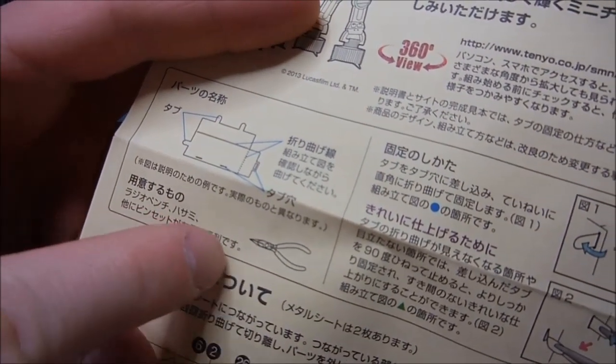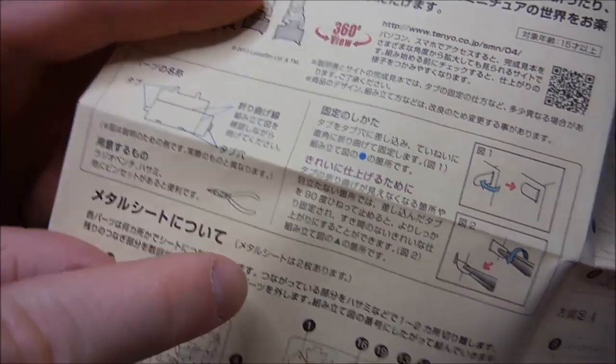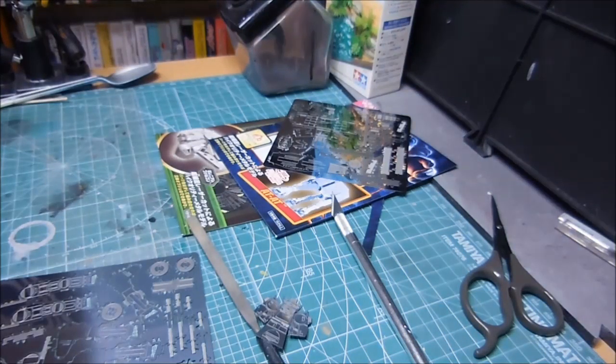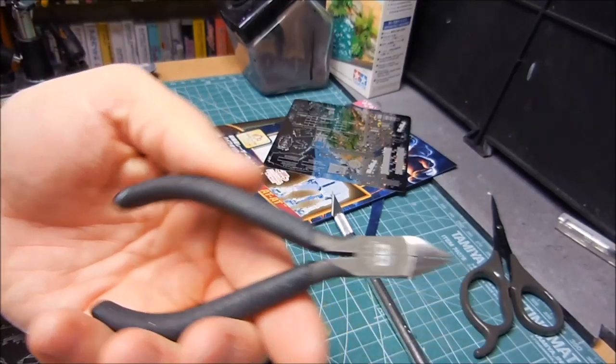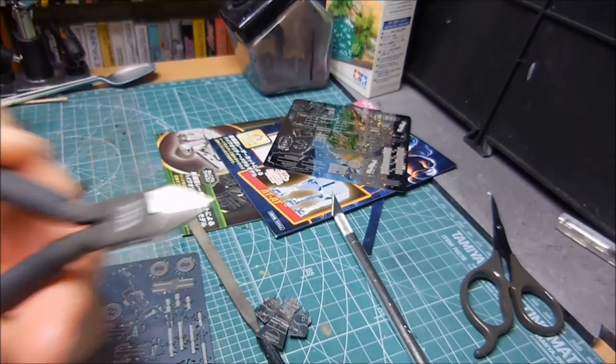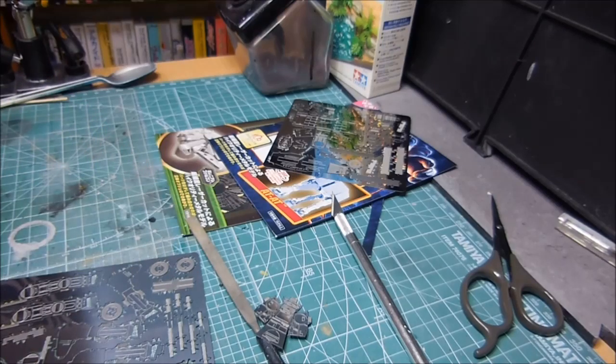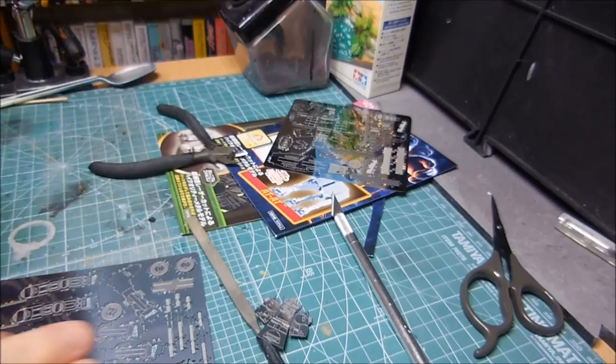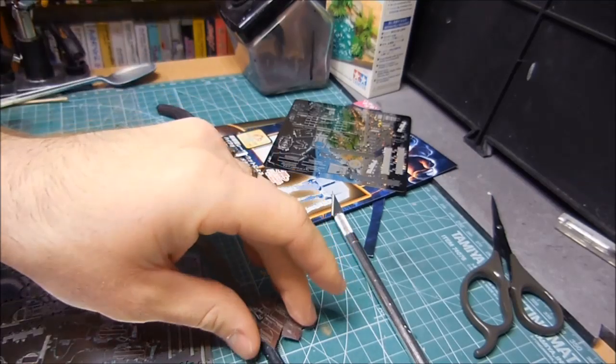I don't like using nippers, but maybe I should just use my nippers to cut these things instead of the X-Acto knife. I can use these, although I might want to use the crappier ones — I don't know if I want to use these on metal as I might dull them. I'd rather save those for plastic.